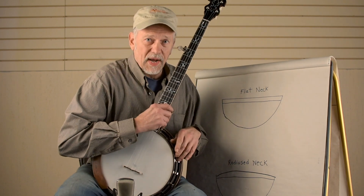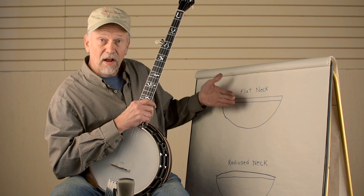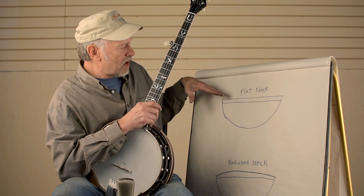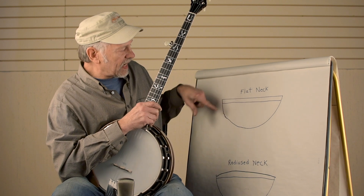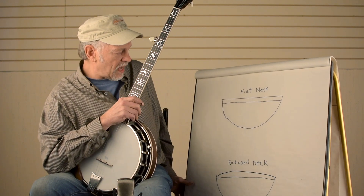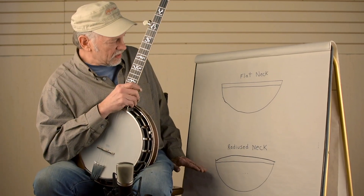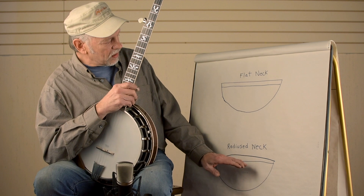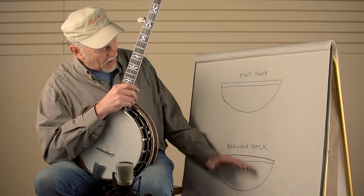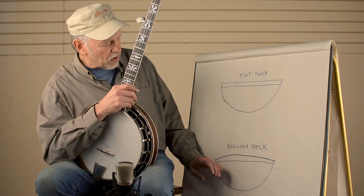I'll explain what that means by looking here at the diagram. A flat neck cross section — if you chopped your neck in half, you'd see a flat top with a rounded back. And the radiused neck is curved on the top. So the result is that we're actually trimming a little bit of material from the sides and maybe adding a little bit of material in the middle to bulge the neck forward.